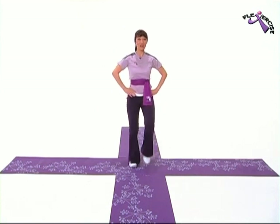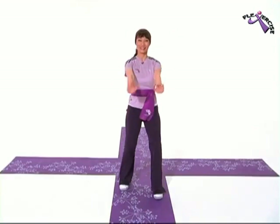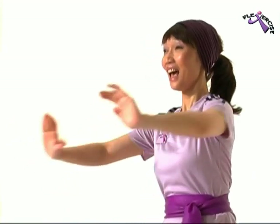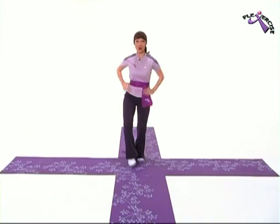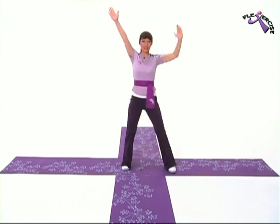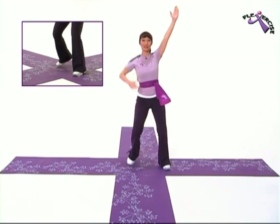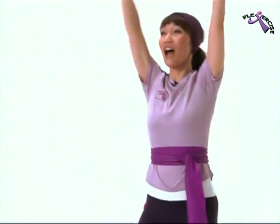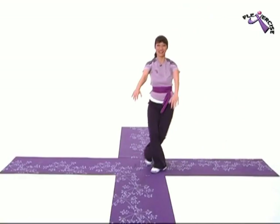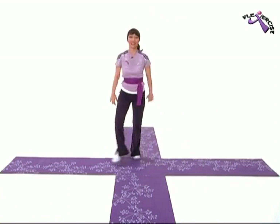Now we're going to take it from the very top. Ready? Let's go! Marching with your arms and to the back. Four easy walks with your arms and to the other side. Double tap. Last one. Last one. Grapevine now with your arms. Good! Last one. And great!